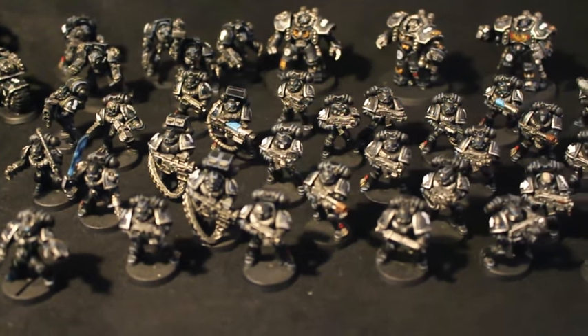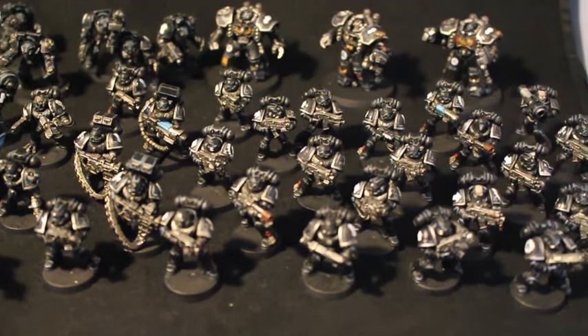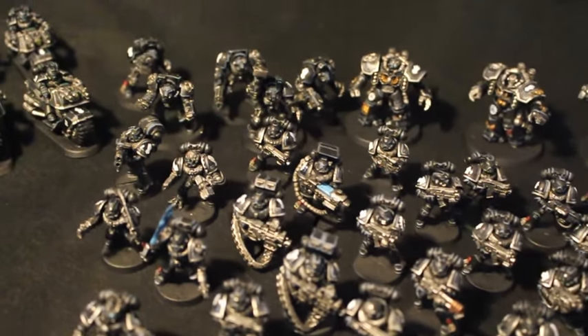What is up, players? It is Warboss Tay, up and smug. Welcome to a video showcasing a wrap-up of the Iron Hands commission that I've been working on for a very long time.